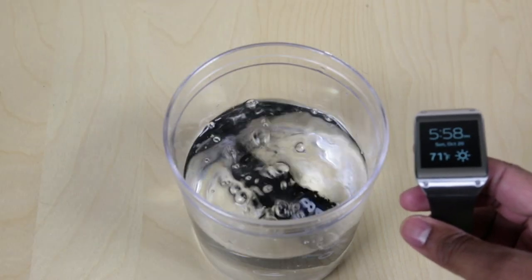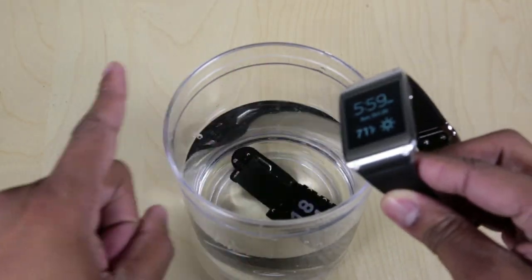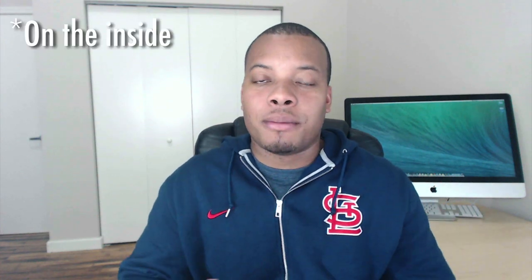One thing to know is that the Galaxy Gear is not waterproof — it is water resistant. I did accidentally get into the shower with it, kind of freaked out, and took it off. The worst thing that happened was the camera lens got fogged up, but that cleared up over a day or so.